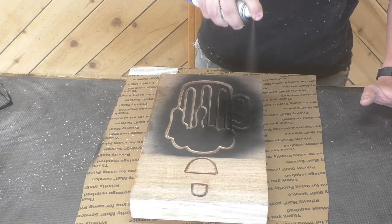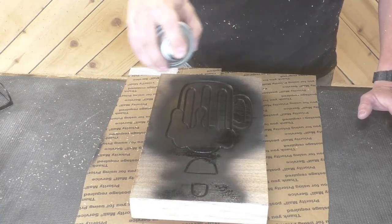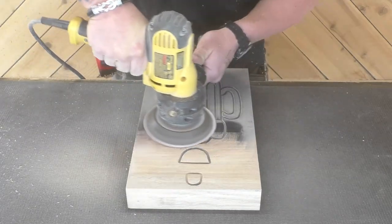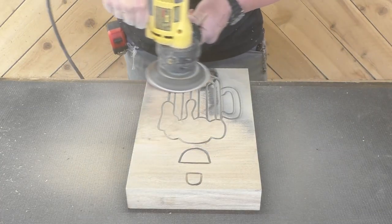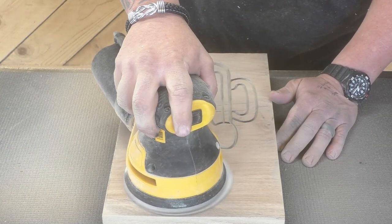I wanted to have solid lines on this thing even though we're power carving it, so we went ahead and sprayed it black. Then I sanded it off with a 60-grit disc on the disc sander and a 120-grit on the random orbital. I didn't really need to sand off everything around the beer mug, but it's just kind of a thing I have to do anyway.